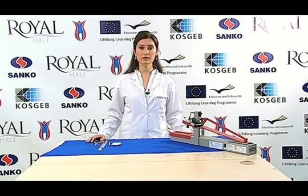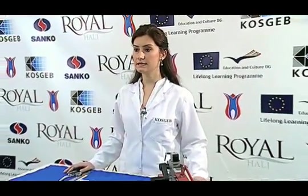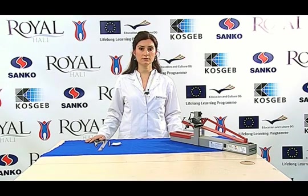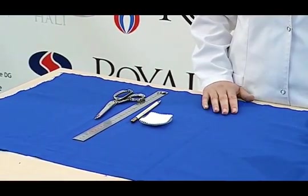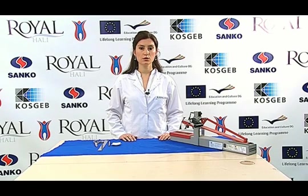Hi friends. The colour fastness against the rubbing test determines the resistance of colour of any type of textile materials and their resistance to smearing colours into other textile goods. In this test, we use a crock meter that can move forwards and backwards along a straight line, cotton crocking fabrics with dimensions of 50 mm by 50 mm, a desized, bleached, unvarnished rubbing fabric, distilled water, and a precision balance. The samples are subjected to at least four hours of standard atmospheric conditions before testing.